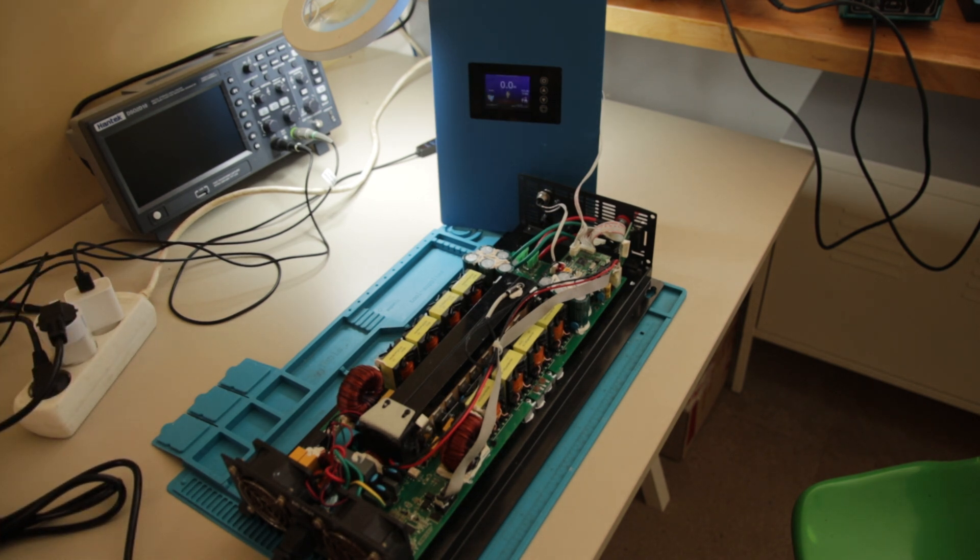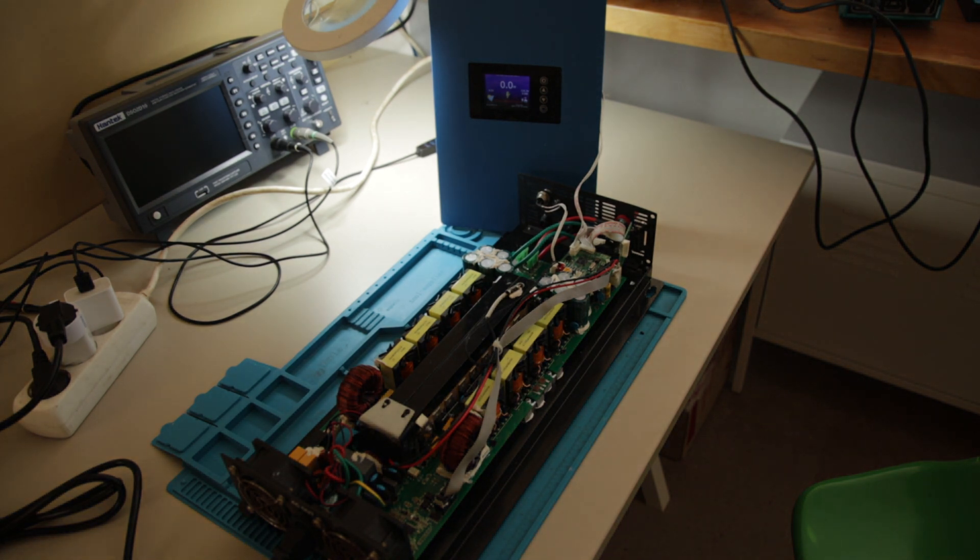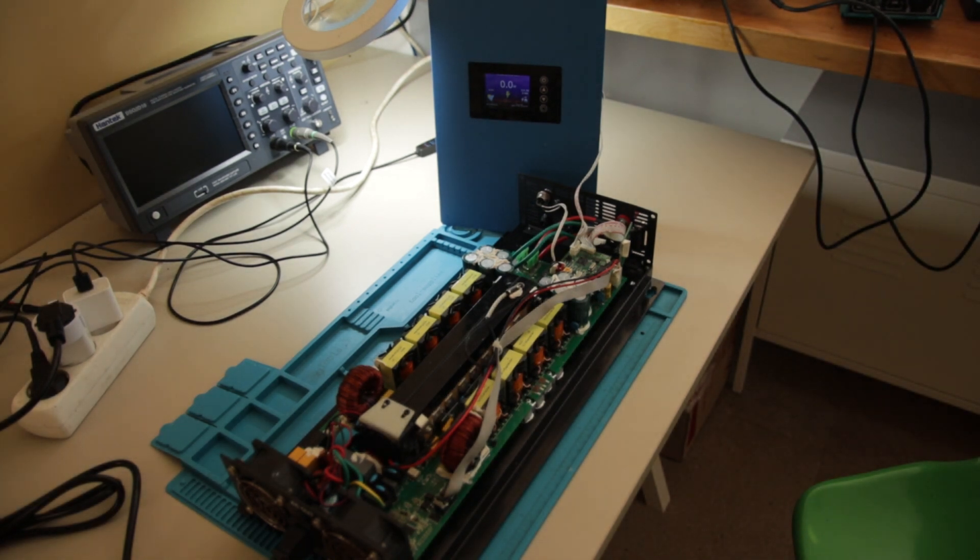The display is coming on. The inverter will try to synchronize to the grid — let's see if it can do that. Nothing is happening — nothing happening is better than a boom, of course. We have a quite normal display, so nothing to say about that one, but our control circuit is not working.